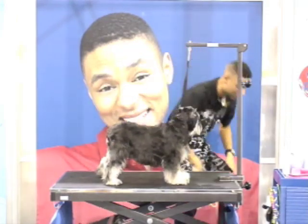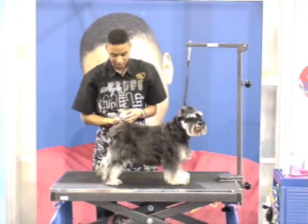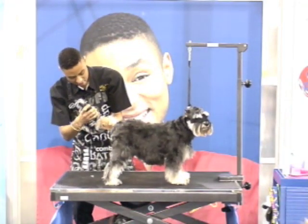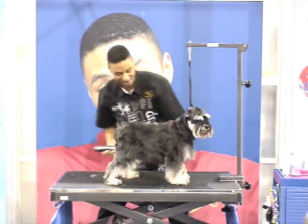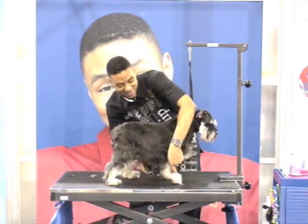We're going to grab our star clippers. The first thing I always do is shave the feet, which is standard. This dog has already been bathed for me, which is a wonderful thing — that's the hassle. You don't want to see me sweat, right?